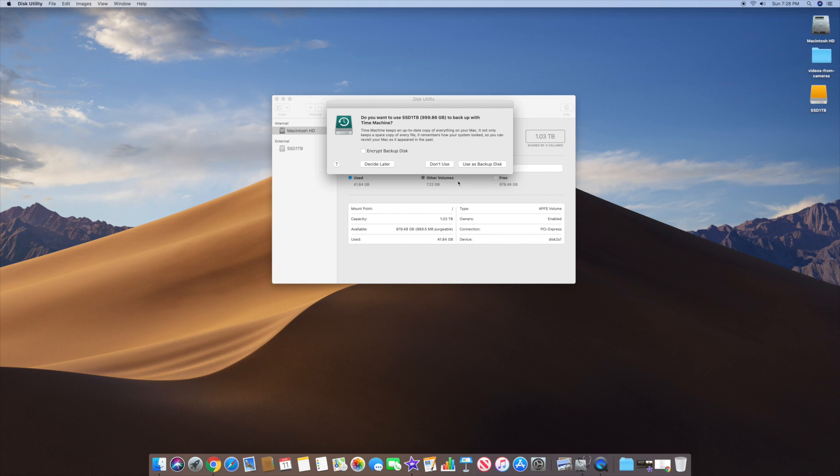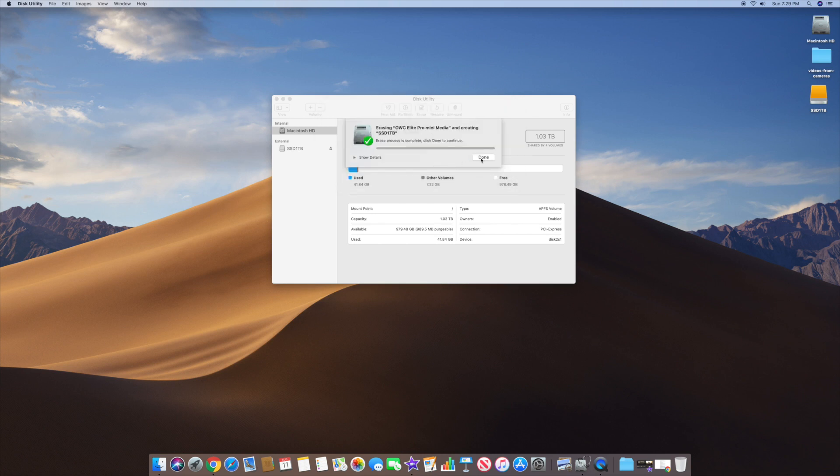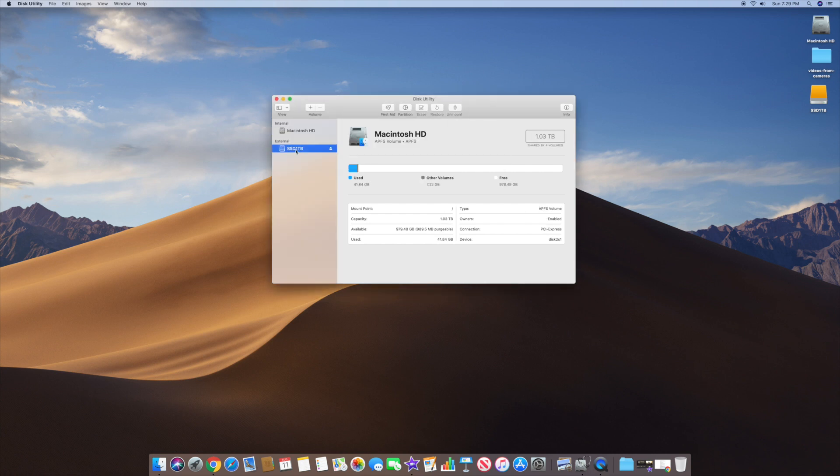It's going to ask if you want to use the SSD to back up for Time Machine. We're going to click 'Don't Use' right now because we're going to use this for something else. Then it's going to say Done. Go ahead and click on the one terabyte drive we just formatted. You can see it's the SSD one terabyte external using macOS Extended Journaled. It's 999.86 gigabytes capacity, with 999.2 gigabytes available. Just 663 megabytes were used, so the disk is mostly free and all ready to go.